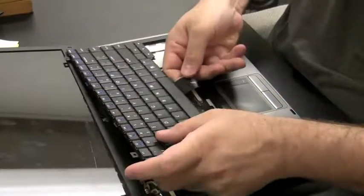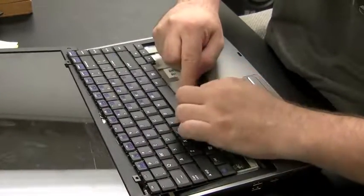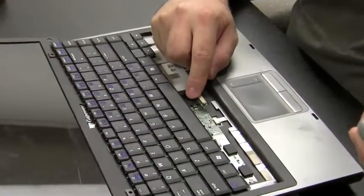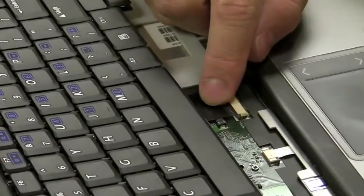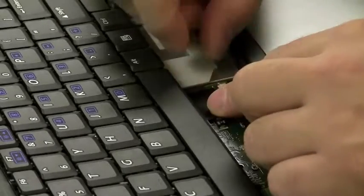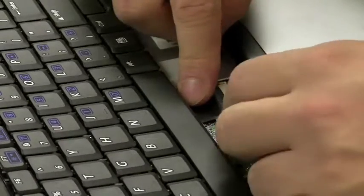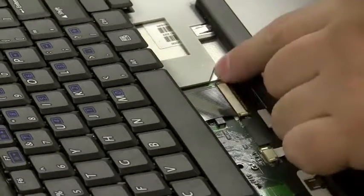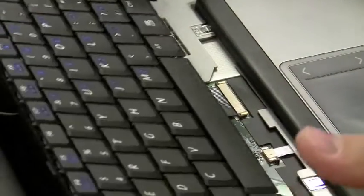Now we have a new keyboard. Push the ribbon back in — sometimes it's easier to do while the keyboard is laying flat. These cables are not very long usually. Push the cable in and clamp one side down, then clamp the other side down. If you have nails, great; if not, use a screwdriver or preferably something non-metal.